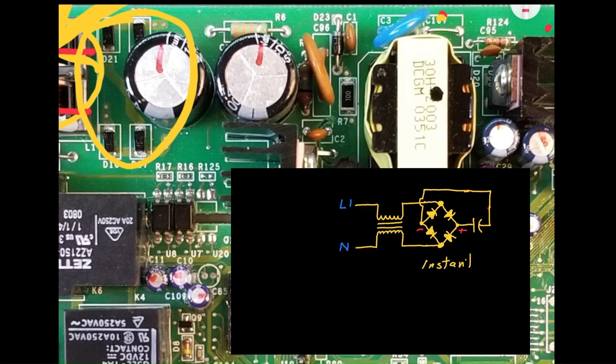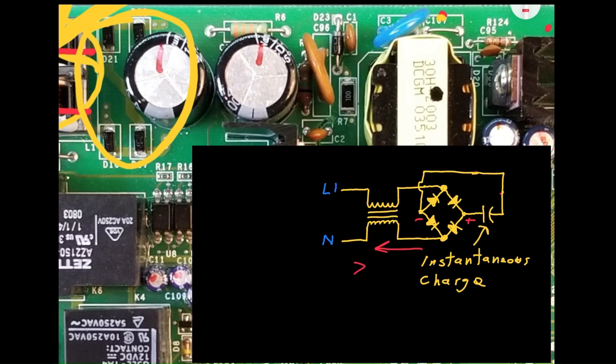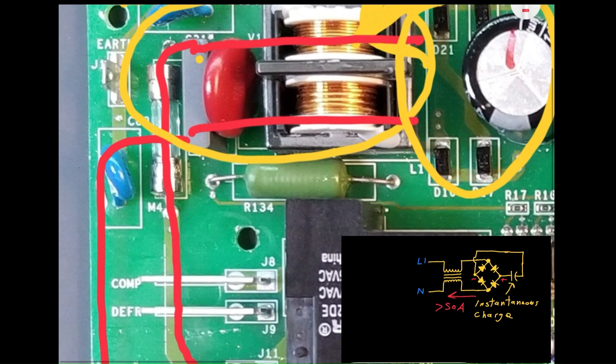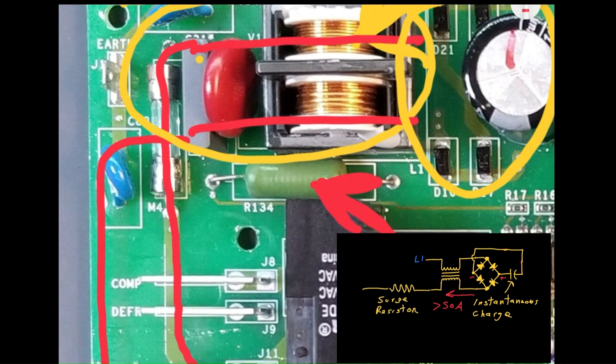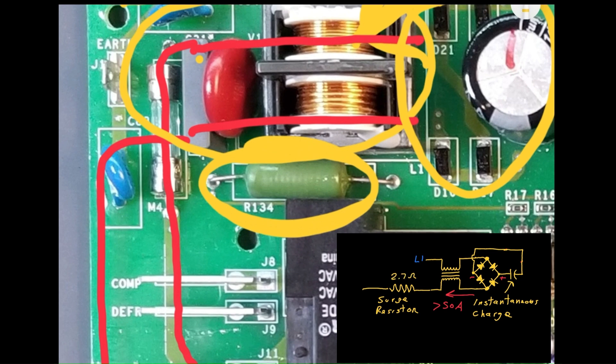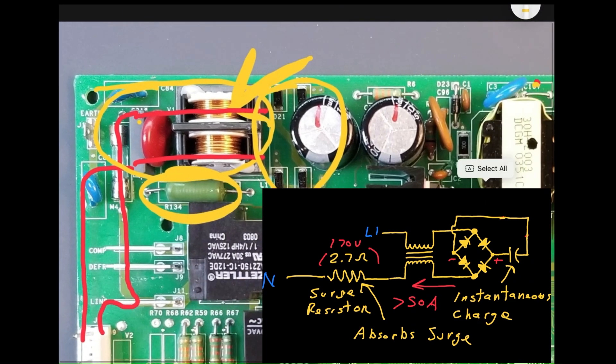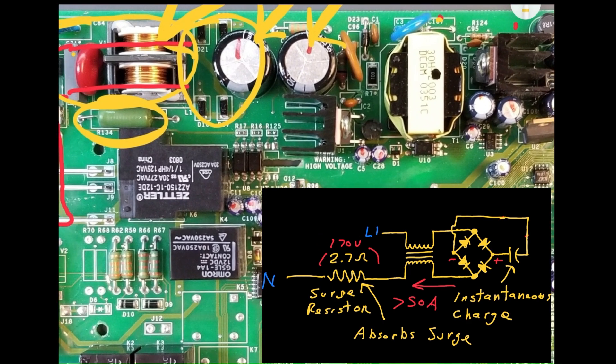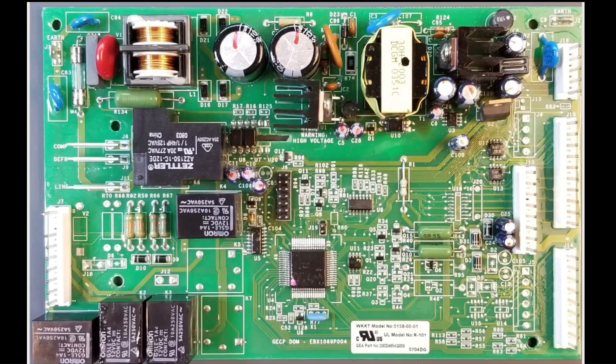Initially, when you plug in the refrigerator, the capacitors try to charge instantaneously. Since capacitors resist changes in voltage, they respond by drawing a huge amount of current. In fact, during initial power-on, the current surge can be upwards of 50 amps. To protect the fuse from blowing due to this current spike, a low value, high wattage resistor is employed. This resistor, in combination with the acceptable ESR, or equivalent series resistance, of the capacitors, effectively absorbs the energy by inducing a temporary voltage drop. Remember that voltage equals resistance times current. As a result, the fuse is protected from blowing when you plug in the refrigerator and initially charge the capacitors.